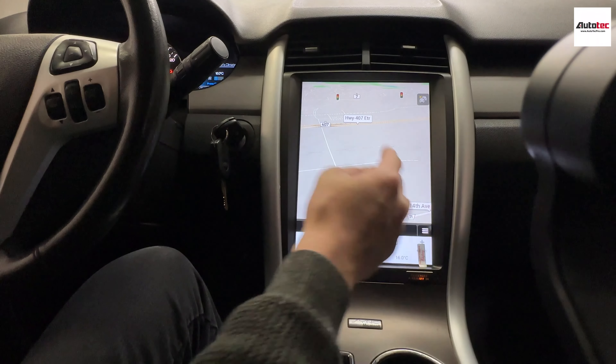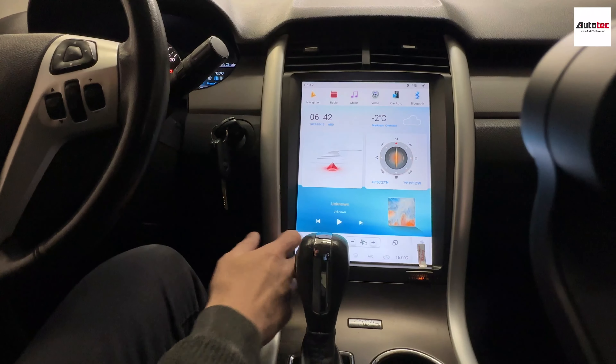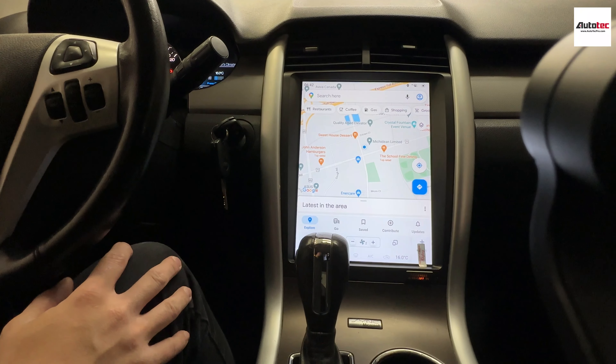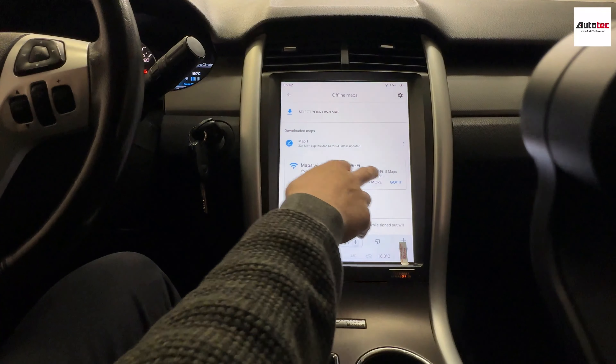It also comes with offline navigation. When you click on the navigation right here, you can use the navigation here. You can download any of the applications to the system as well. For example, as long as you connect to the Google App Store, you can download Prime Video, Netflix, YouTube.